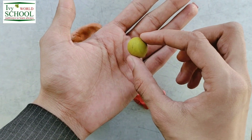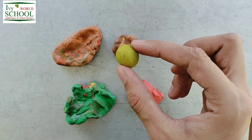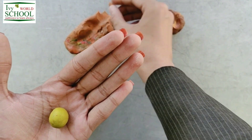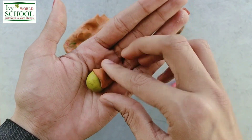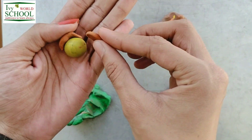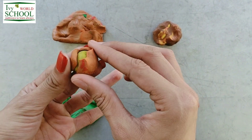Our planet was like a small hot ball in the starting. When the other matter rotating around the sun started hitting our earth, it got sticked over it. And this is how the size of our earth grew bigger.